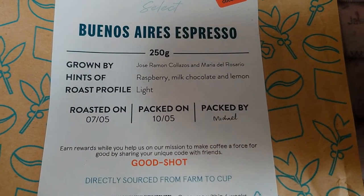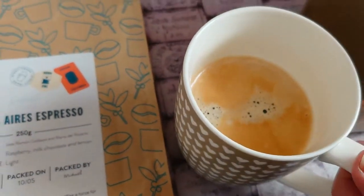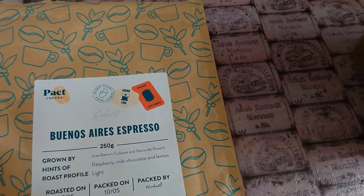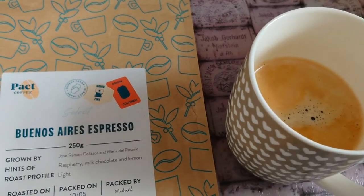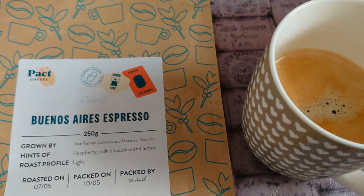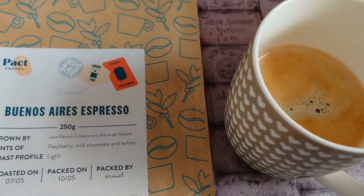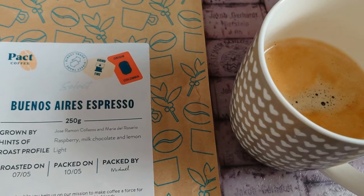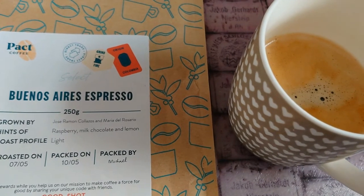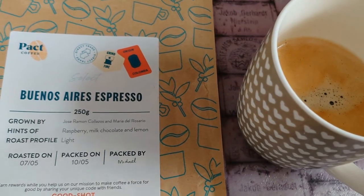It says this one tastes of raspberry, milk chocolate and lemon, and the roast profile is light, so I'm not expecting this to be a particularly bitter coffee. Let's have a taste. Yeah, it's a mild coffee — can I taste the raspberries, milk chocolate and lemon? Yeah, there is a little bit of citrus there. I don't know about raspberries so much. There is a slight bitterness but that's quite common for an espresso type coffee anyway, and it's actually very nice.